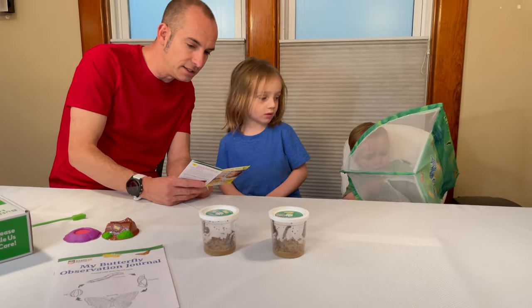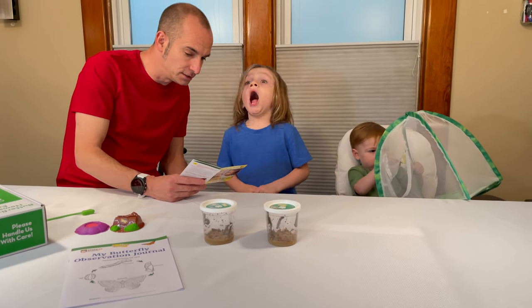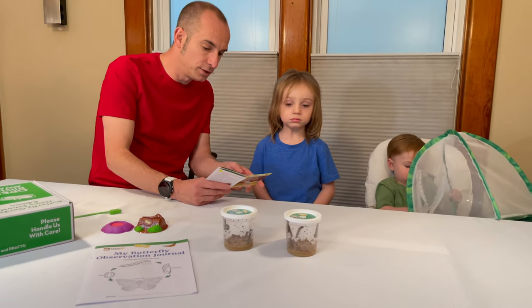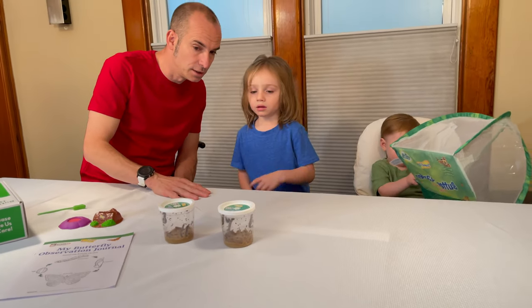So after we see it, we have to wait seven to ten days. And then when they go up to the top, we have to wait three more days. So we'll check back in next week. Look, they're moving.